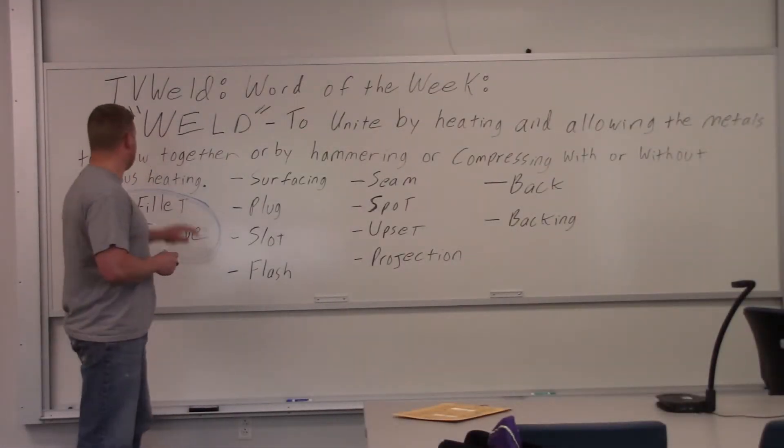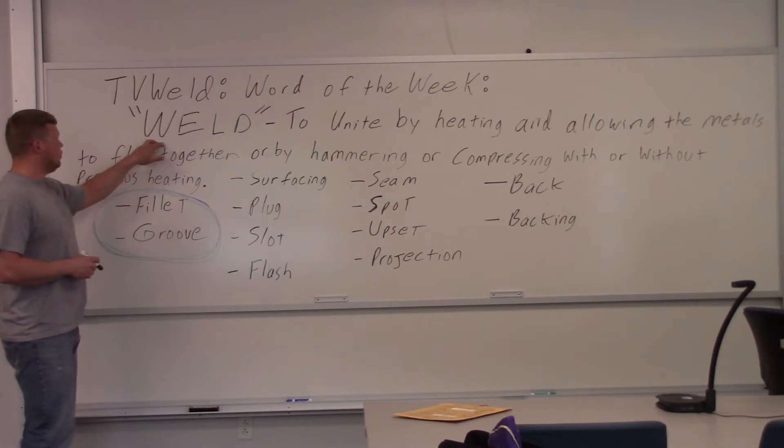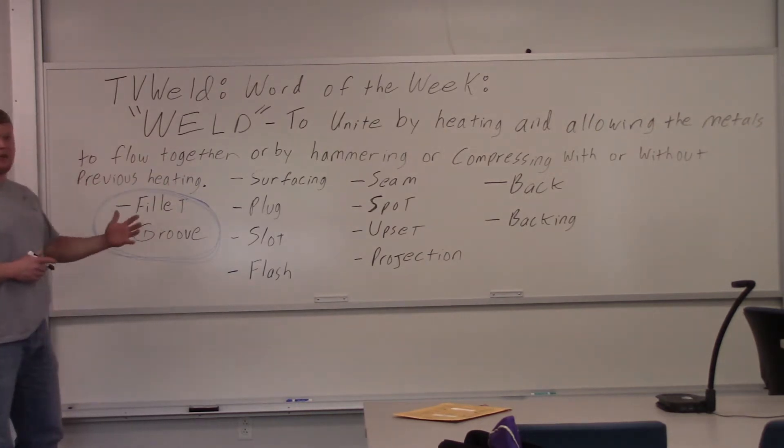This week's Word of the Week is going to be Weld. What is a weld? What kind of welds are there?